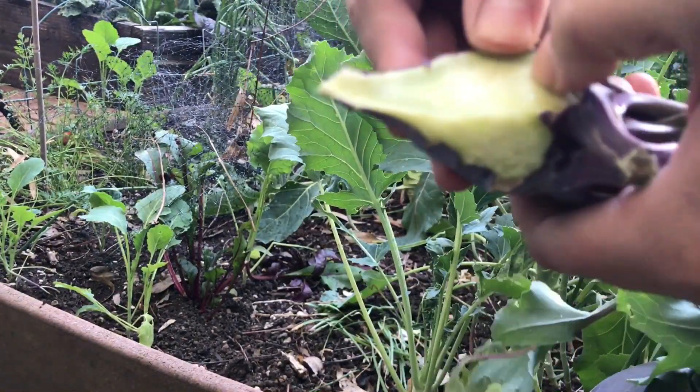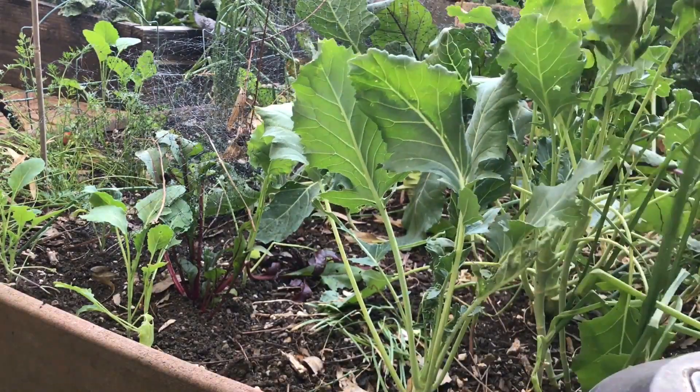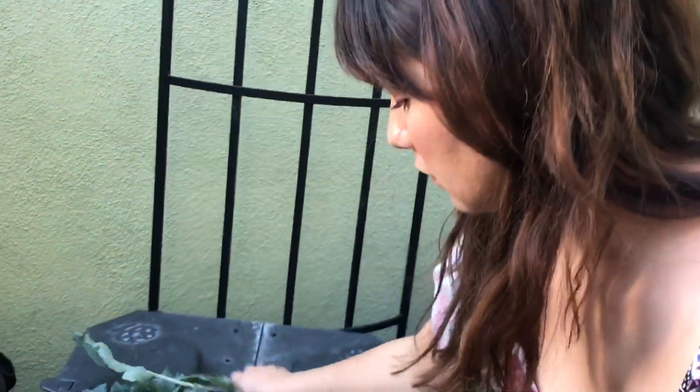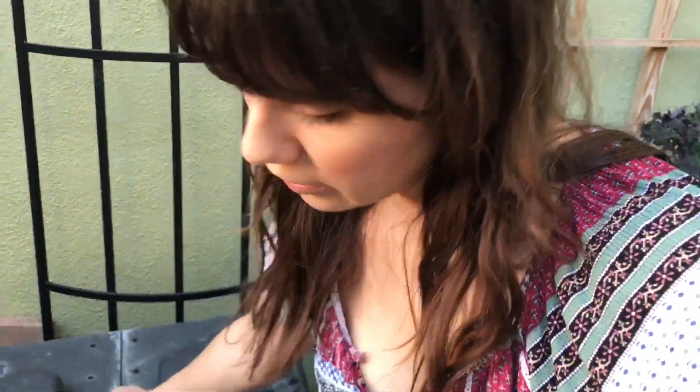It's supposed to be a lot softer and more fleshy, but it smells great. It's nice and sweet — it's just really woody. Hopefully that other one in there is better than this. So this will go into the compost. The worms will enjoy it.